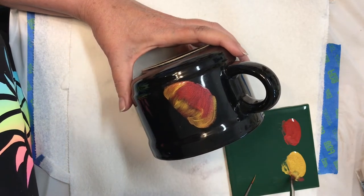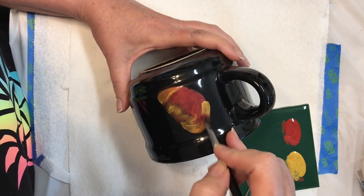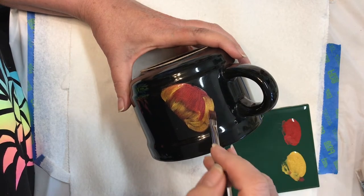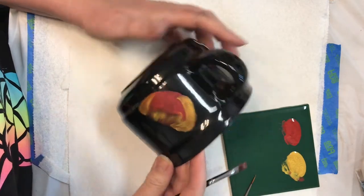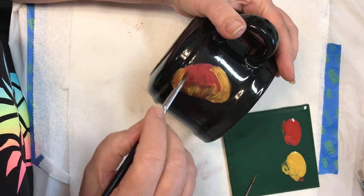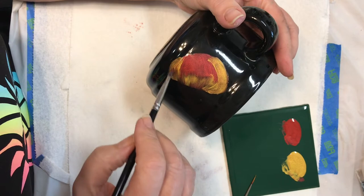Any boo-boos I do — once it dries, and it dries really fast, I can dry it with a dryer. If I don't wipe it out I can just scratch it really easy. I think these are gonna be really fun.